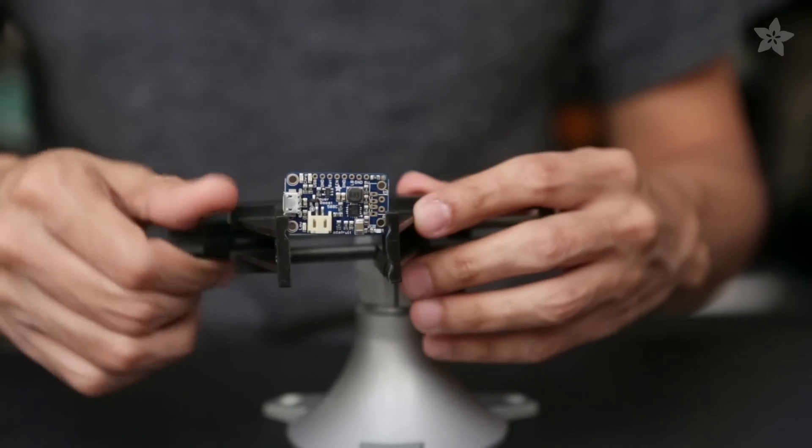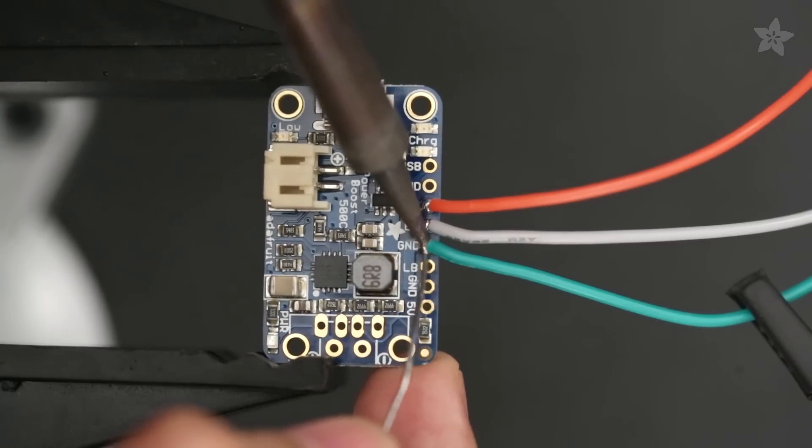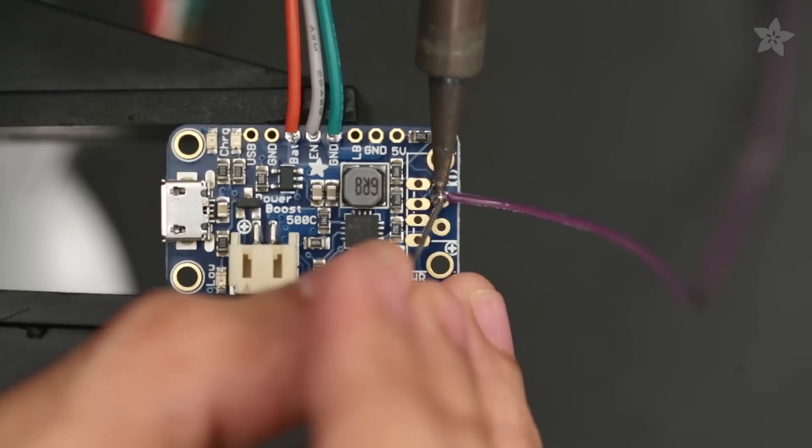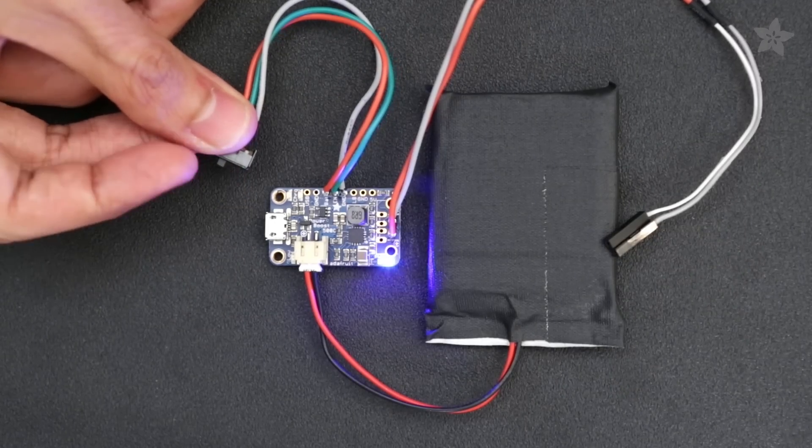Now we can wire up the slide switch to the PowerBoost 500C. We'll secure it to the Panavise Junior and hook up the wires to the 5V, enable, and ground pins. We'll also need to solder two jumper wires to the positive and negative pins. And that's pretty much the whole circuit — the Raspberry Pi and the Pi TFT are going to share 5V power from the PowerBoost 500C, which makes it pretty easy.